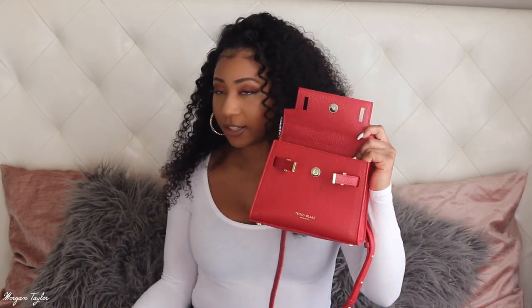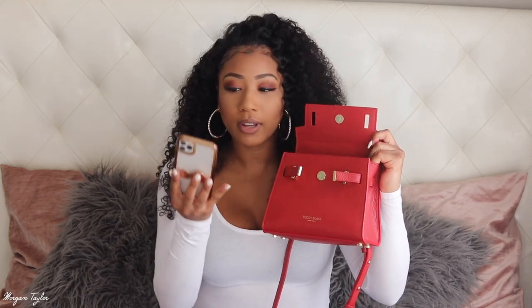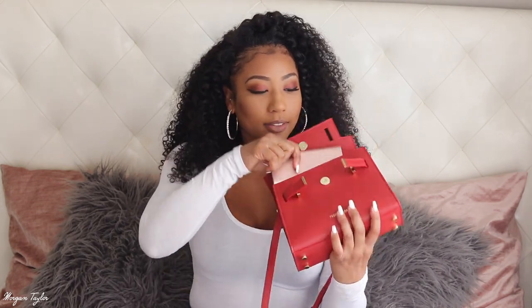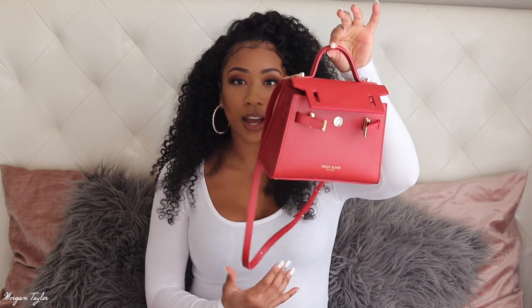I'm in love with this bag, and it has a good amount of space inside. Here's my iPhone 12 Pro Max — it fits very nicely in there. A thick charger and my wallet will also fit, so it's very spacious. I love that it came with the strap, and the little top handle is so cute. I'm probably going to rock this for Christmas and maybe Thanksgiving. Please let me know if you like the bag and check out Teddy Blake — great quality, legit stuff. I'll leave all the info linked below. See you next time!